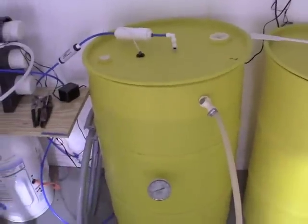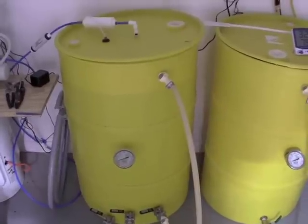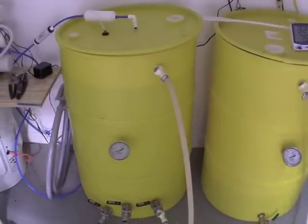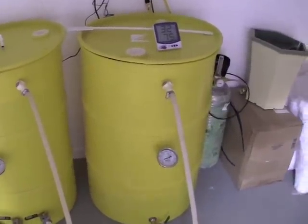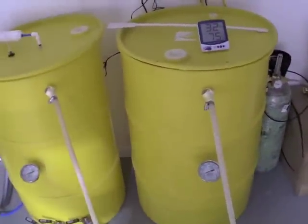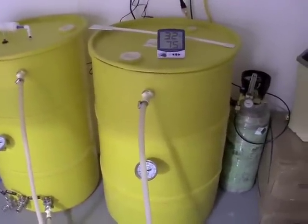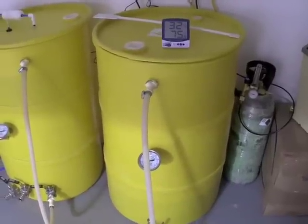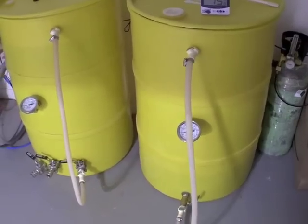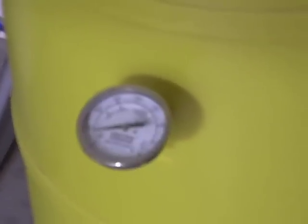The reason I have two tanks is that, since I have two grow systems, the tank on the left holds the primary water which is RO water. The secondary tank — these are 55-gallon drums by the way — is what I use to mix nutrient solutions into prior to them going into the grow system. I do have thermometers on the tanks to allow me to tell what the temperature of the water is.